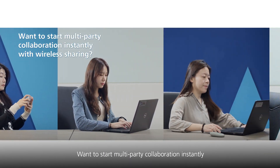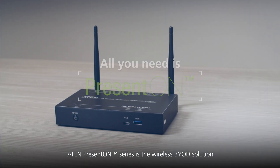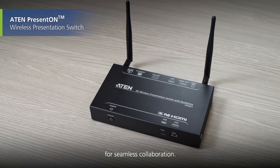Want to start multi-party collaboration instantly with wireless sharing? All you need is PRESENT-ON. ATEN PRESENT-ON series is the wireless BYOD solution for seamless collaboration.